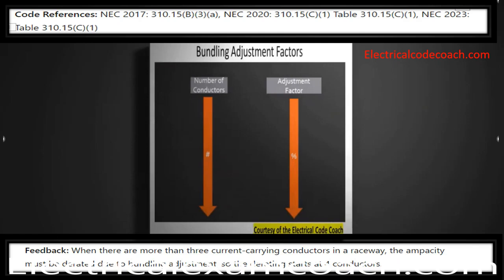The derating starts at four conductors. When wires are bundled — like in a pipe, or without maintaining spacing even with zip ties — you must derate these conductors if there are more than three current-carrying conductors. This is a very large subject; you can head over to electricalcodecoach.com, check around weeks eight and nine, and it will take you through the ampacity, breaker sizing, temperature corrections, and bundling adjustments — all for free. But the answer for today is four.